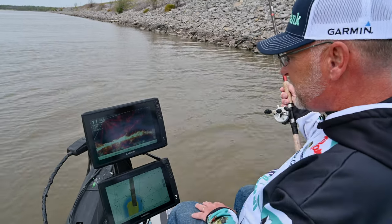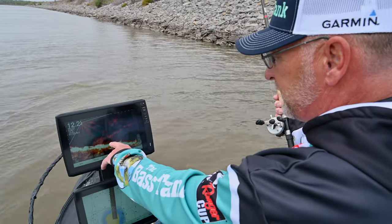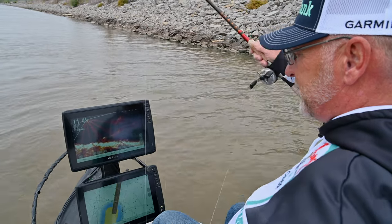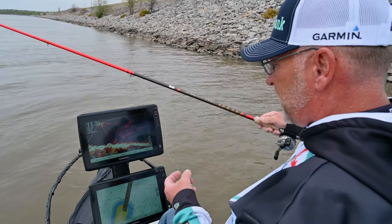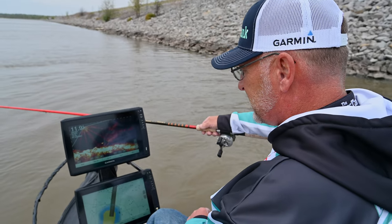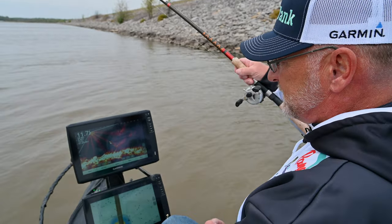What I'm seeing is we're along this riprap and you're seeing a lot of rocks, but there's an obvious fish separated from the bottom right there. One of the things that I always look for is crappie are a stationary fish, so it's not moving — except there he turned up, see him chasing my bait, there he's on.